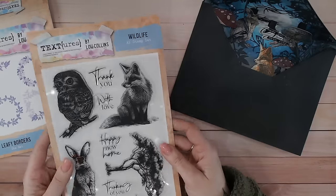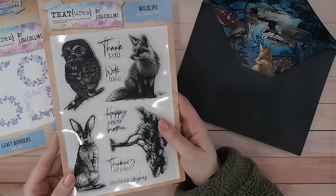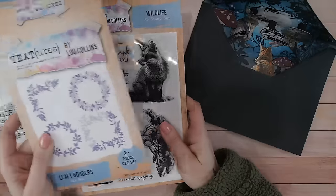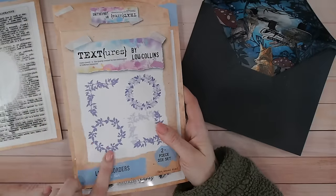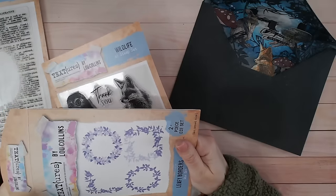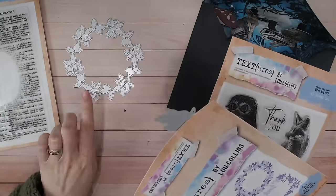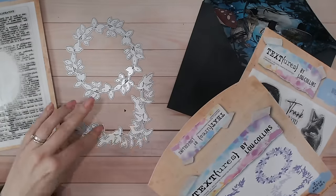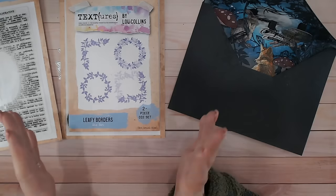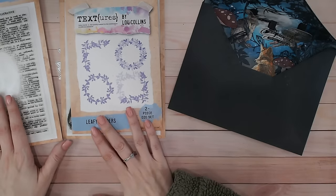The main item you'll see is the stamped images from the Wildlife stamp set. We've also got a tree and other sentiments. I have got the Leafy Borders as well — this is a circle and a corner, they're much larger than they actually show on the packet. You can build up your own frames and borders, and they're suitable for all occasions and all seasons.